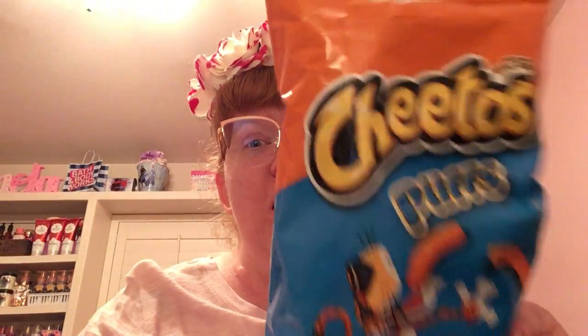I'm obsessed with Cheeto Pups. I love Cheeto Pups — they're so good, delicious. I got some Cheeto Pups at WOMO.